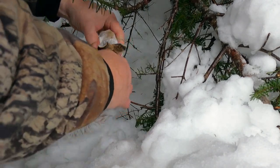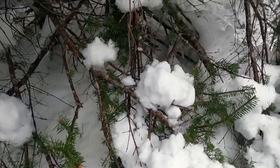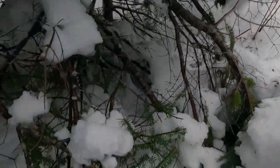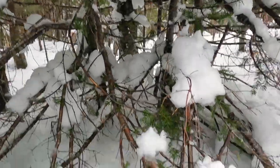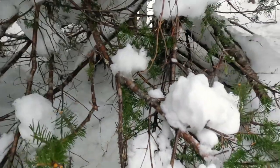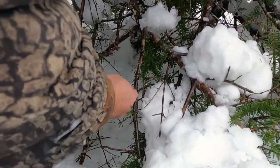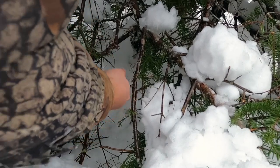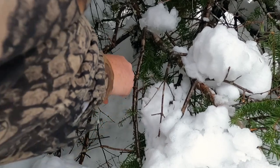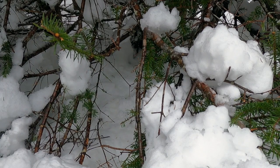Anytime you find a spot like a deer bed underneath a big tree where the rabbits are going in and out — look, lots of rabbit sign in there. You put a snare there underneath the big limbs and under the big cover, that's almost a guarantee. See how many times I had that one wrapped — one, two, three, four, five, six times around. I don't think the rabbits will ever untie my snare — they never have in the past.